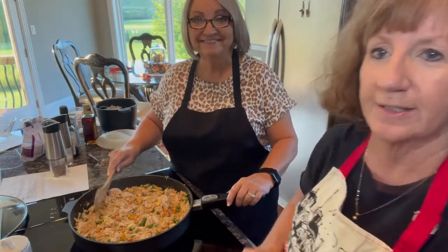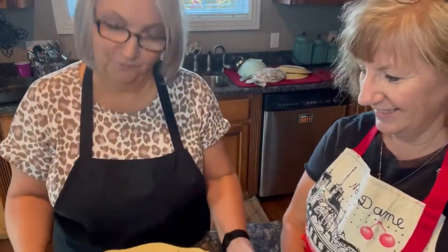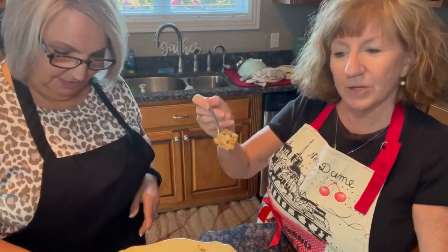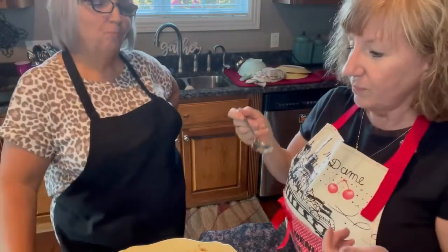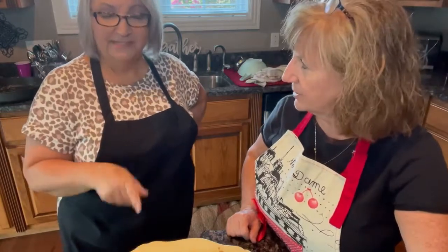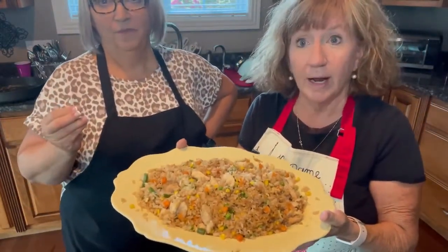Here's our chicken fried rice — yummy! This is a huge platter and it is full. Rice seems like it's growing as you're eating it. Let's do a taste test! I think it has just the right amount of soy in it — it's really good. If you'd like more you could always add more. If my kids ate it they'd want some of that white sauce from the Japanese steakhouse, but I'm sure you can find a recipe for that. Y'all, this is easy, quick, and will feed your whole family — give it a try! Bye!